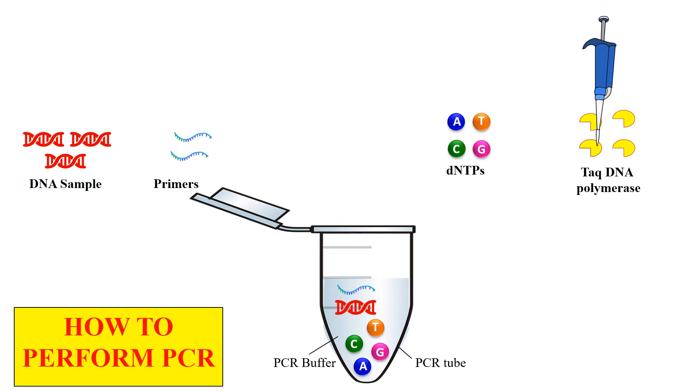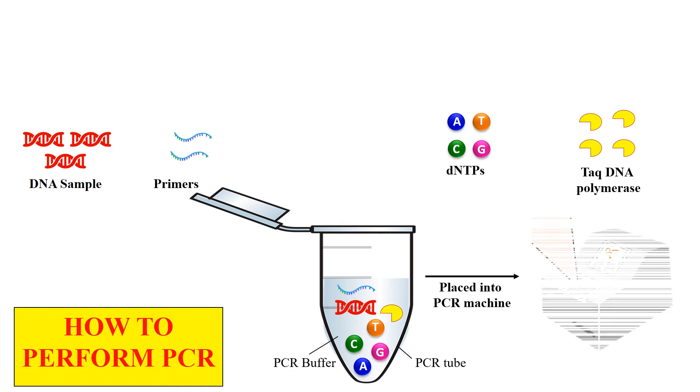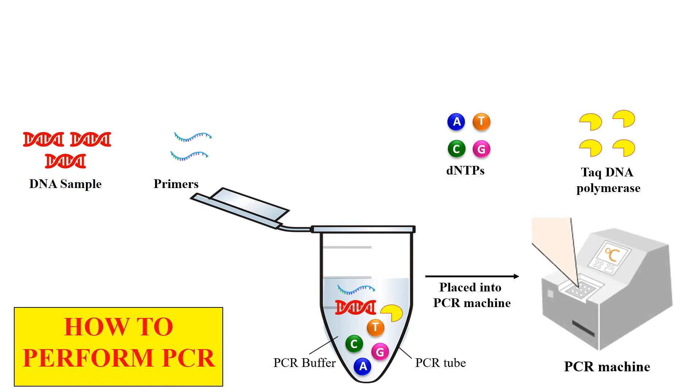Taq polymerase is a thermostable enzyme that works at 72 degrees centigrade. Now all these components are packed in the tube, and finally this tube is placed into the PCR machine or thermal cycler. The rest of the work will be done by this PCR machine.